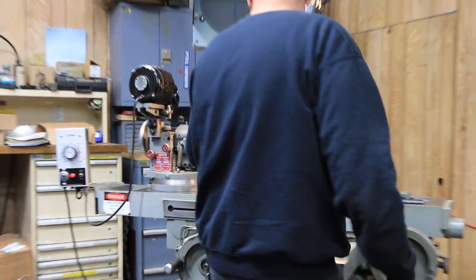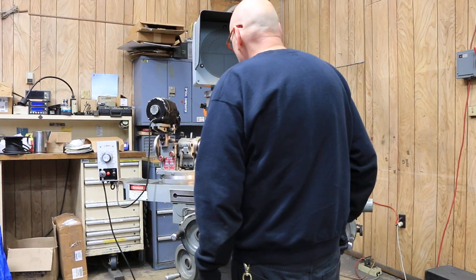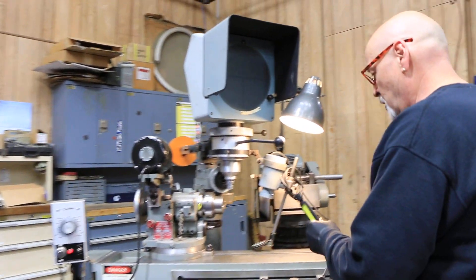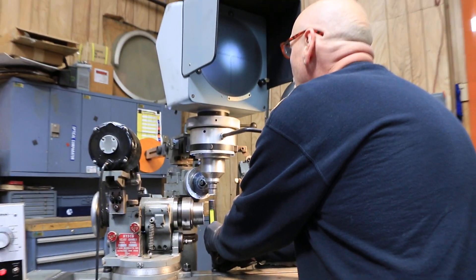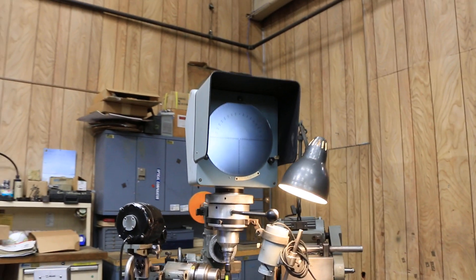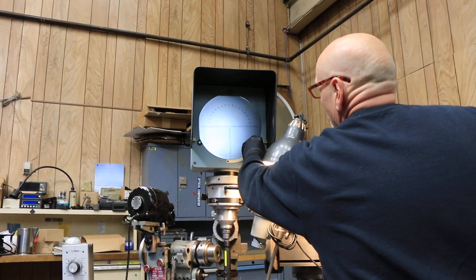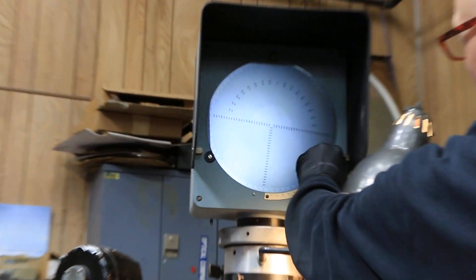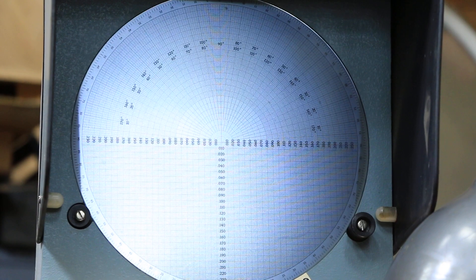The lens on here is a 10x lens. It's a fairly bright screen. It also has a veneer on here.